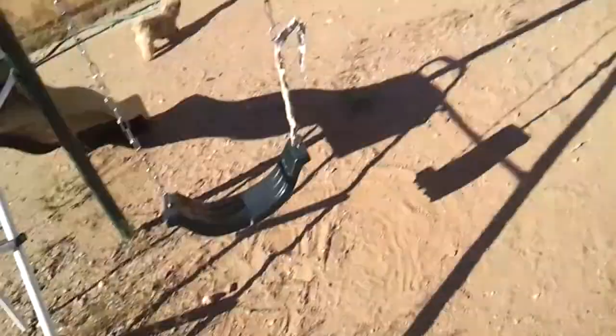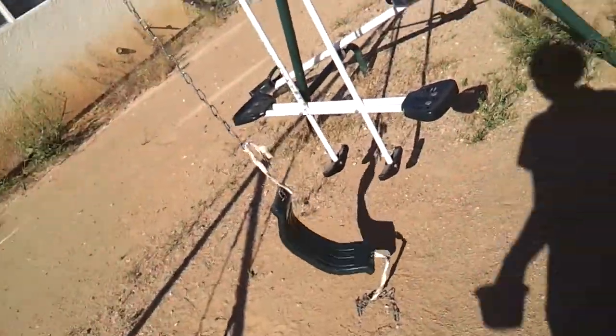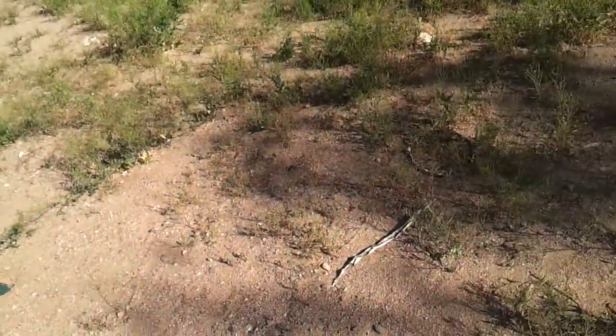Hey guys, I'm here with the DIY — first DIY ever, hopefully you can hear me. So here I'm going to show you how to make smoke from dirt, because I have a lot of it, and I also have a dog food bowl.